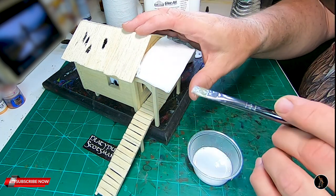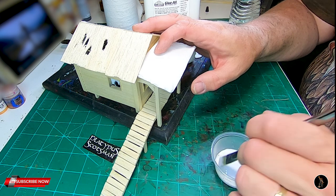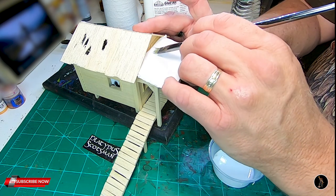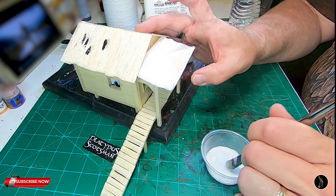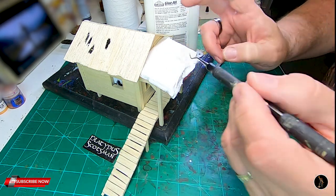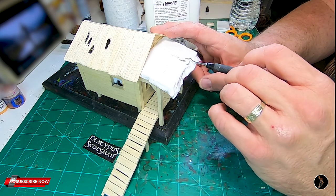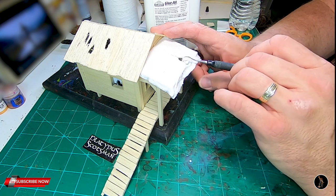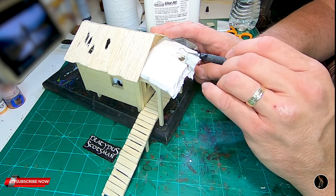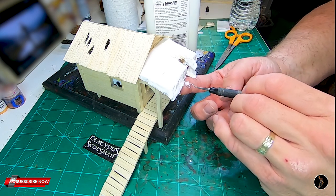Whenever I ran a D&D game you could pretty much guarantee you were going to run into this guy. So now what I want to do is thoroughly soak this canvas. I don't care if it's flat, because this is an old rundown building. Make sure when you do it, you paint with the grain of the wood. I'm going to use my dental tool — I obviously don't want this to look new. I'm going to tear some of it off. Just put your finger behind it or something solid — it just makes it easier.